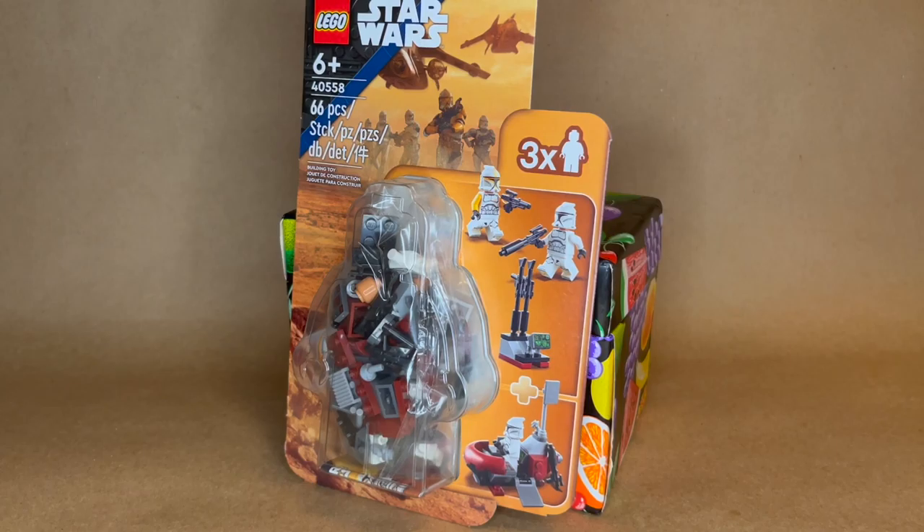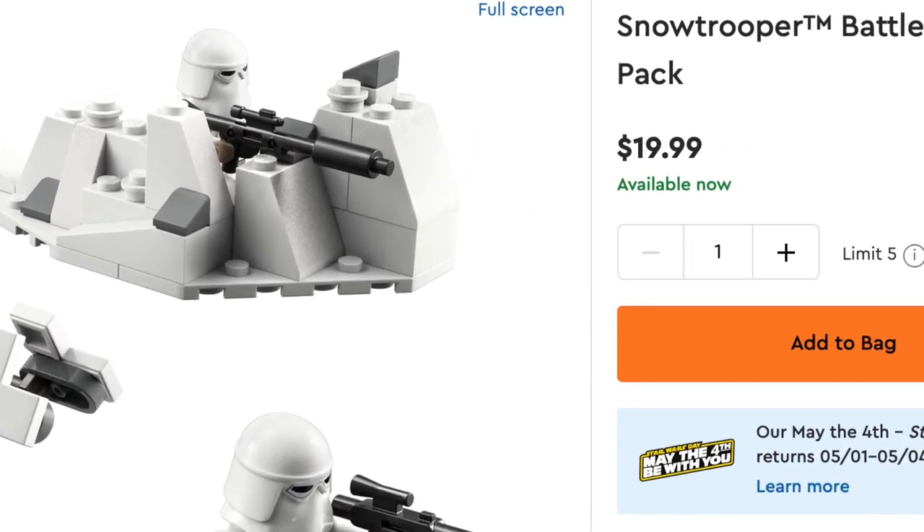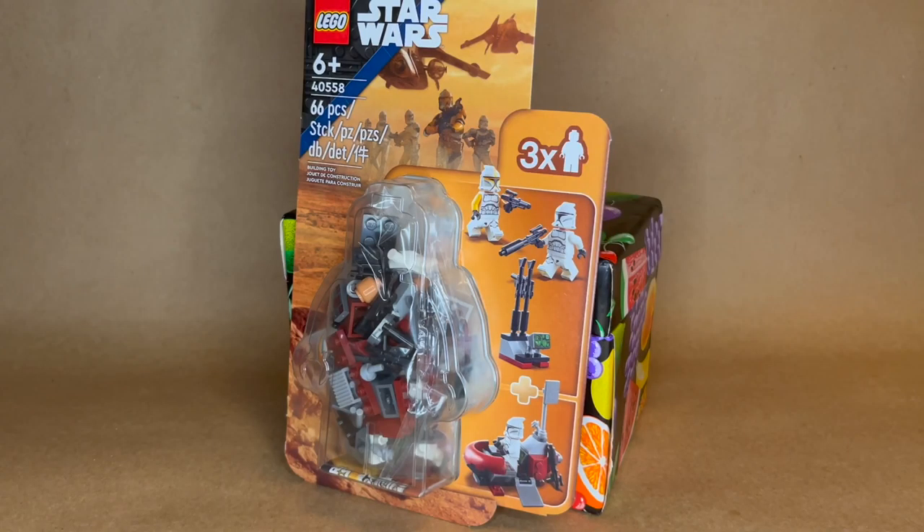Lego has officially been doing these little minifigure packs with three minifigures and little accessory moments. It hasn't been done in a while in Lego Star Wars. This is definitely a marketing tactic now that battle packs are officially $20, up from $15.